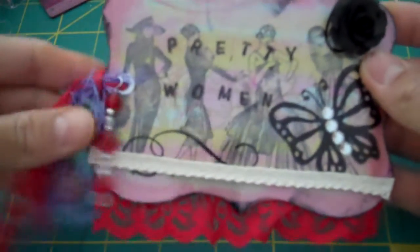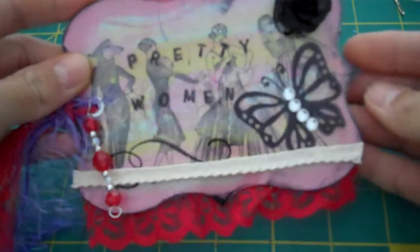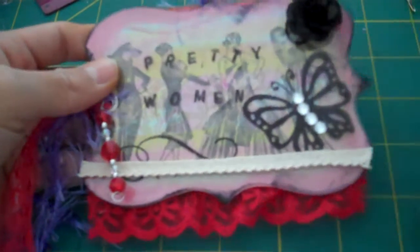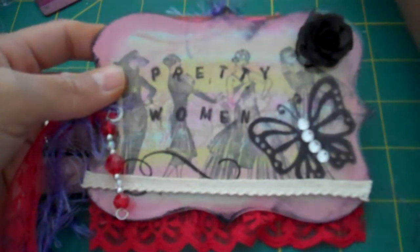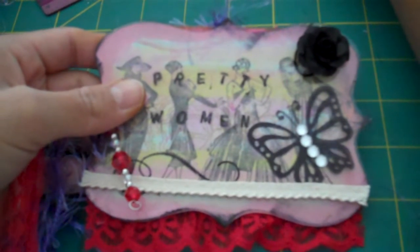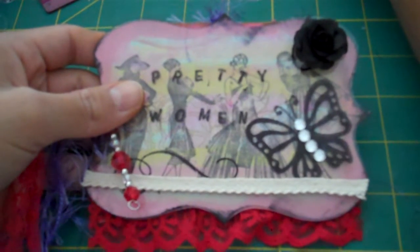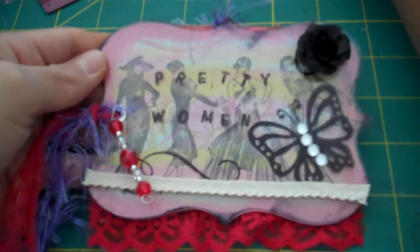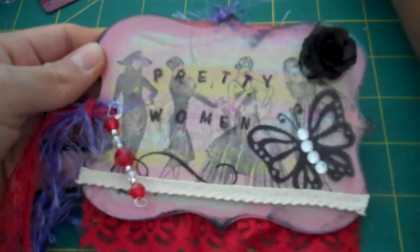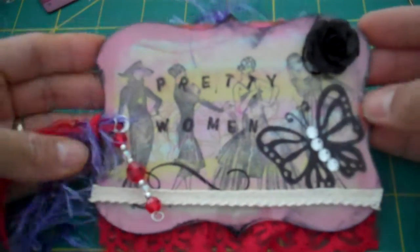Good afternoon ladies. I wanted to share my tag for Miss Carlene's tag swap at pinkscrapper99.blogspot.com — I'll put it in the description box. The theme this month was pretty women, or Pretty Woman, and the challenge was to include acrylic paint.